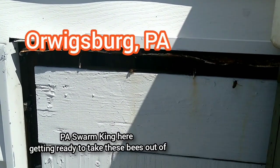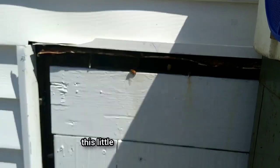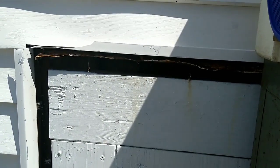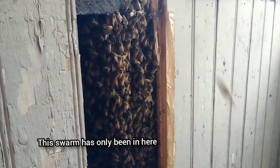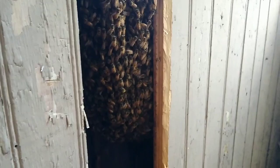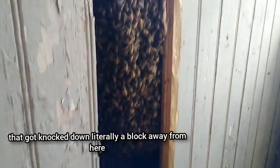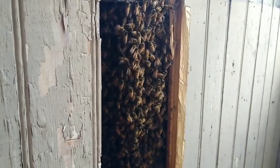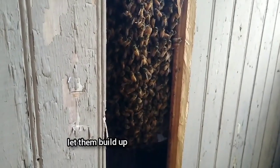PA Swarm King here, getting ready to take these bees out of this little cavity they're in the wall. Let's take a look inside. So here's the inside. This swarm has only been in here for a few days from the building that got knocked down literally a block away from here. I'm going to put them in a nice big foundationless frame box and let them build up.